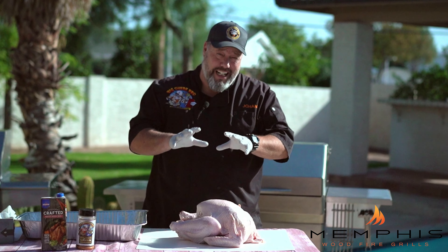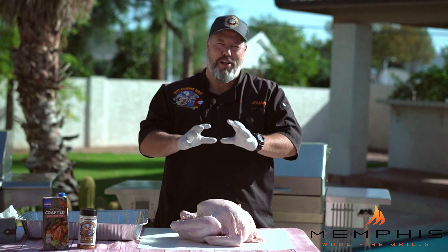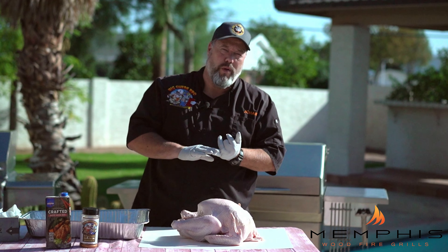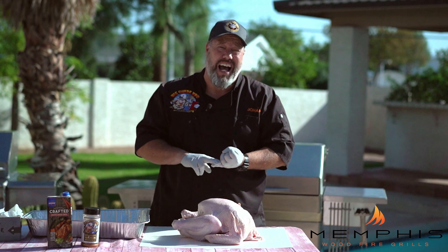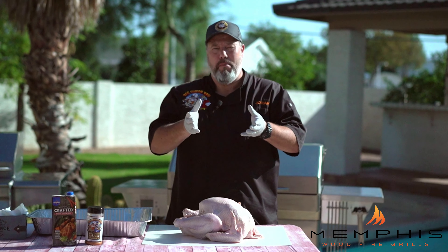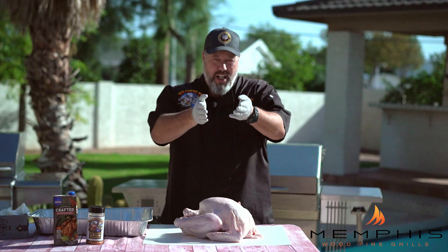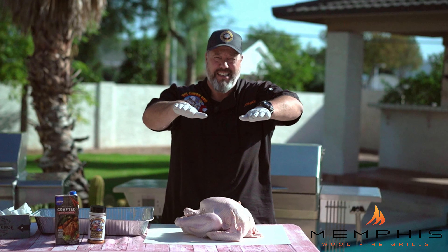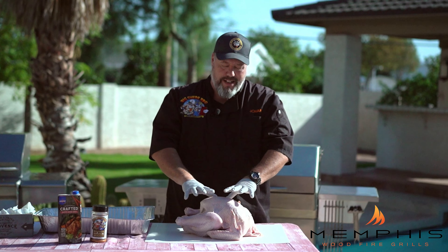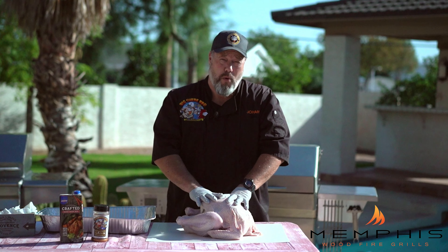Turkey is a big cut of meat with a lot of volume, especially if you get one of those big beautiful birds, and what a lot of people struggle with is that the legs, the thighs, and the wings get done way before the turkey breast does. The whole idea of spatchcocking the turkey, which is basically flattening it, is to give better heat distribution all around it and make the bird cook more evenly.